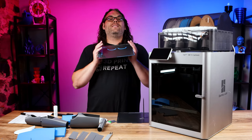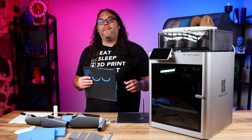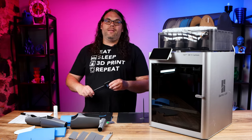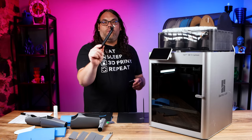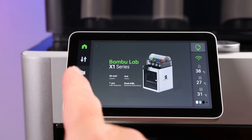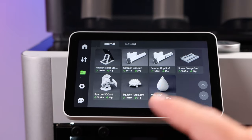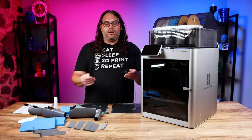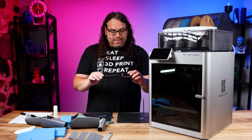Today I'm going to show you this super simple way that Bambu Lab came up with to get this done, and it is in the form of this scraper right here. This is a file that comes right on the printer. All you have to do is go to the internal prints, find the scraper file and print it. It takes roughly an hour and 20 minutes to print everything you need.